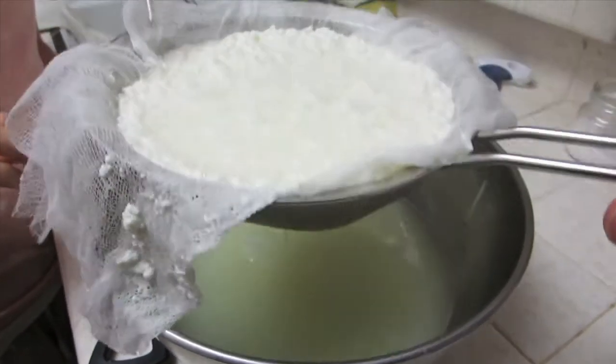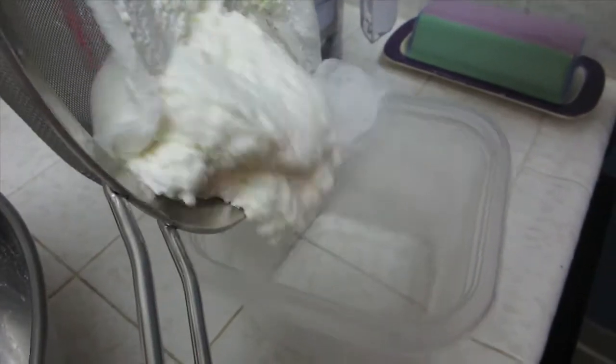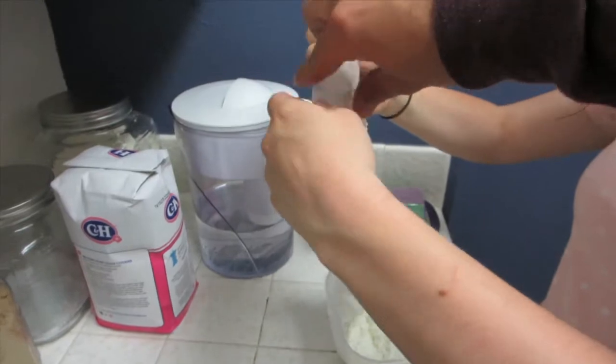So that's it — let it sit for a minimum of 8 minutes, maximum 12 minutes. Now we're just going to put it in a Tupperware and put it in the refrigerator. And then we save this and we get to eat this later too.